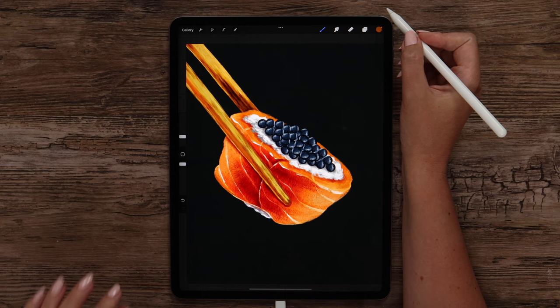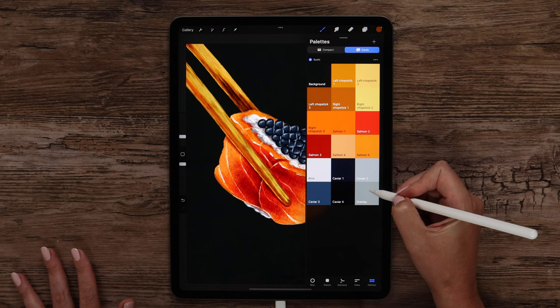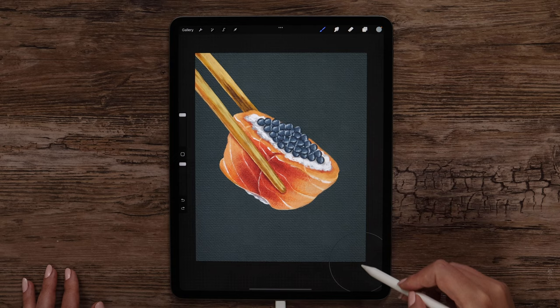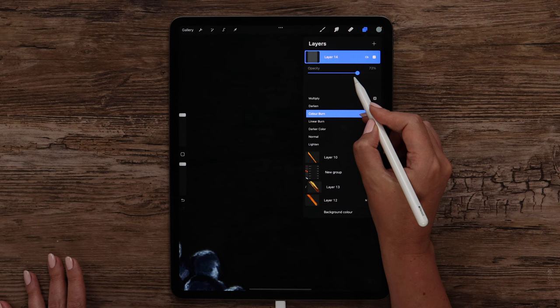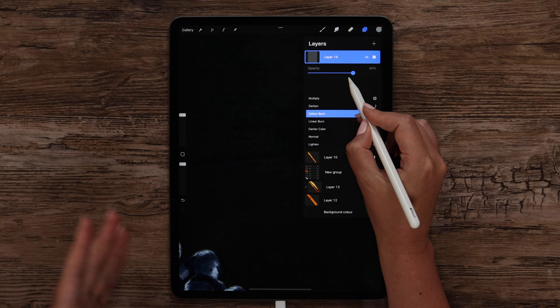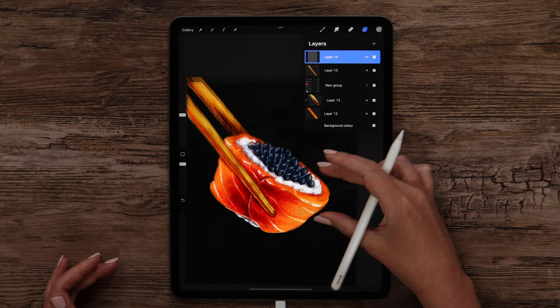The last step is totally optional — I just want to add a texture overlay. For that I will create a new layer on top of all layers, select the slight overlay color, and use oil paint canvas brush. Let's make it full size and opacity and just paint on the canvas. But then I will change the blending mode — let's try color burn. It got very dark, so we can lower the opacity of the layer to see the subtle texture. I set the opacity to 65%. The colors also got brighter, and at this point our drawing is complete.